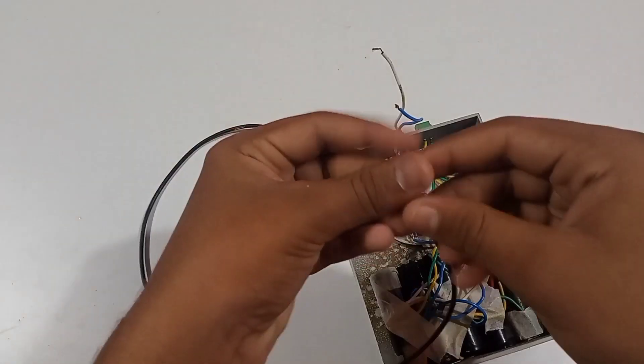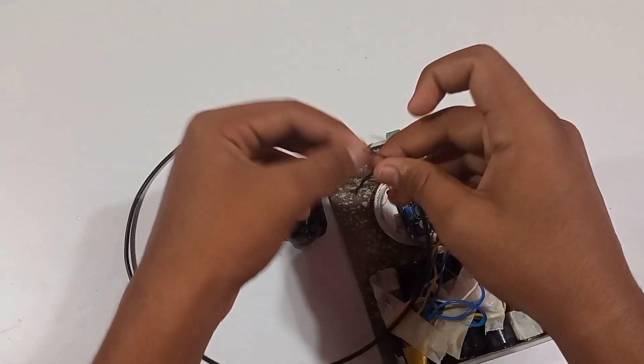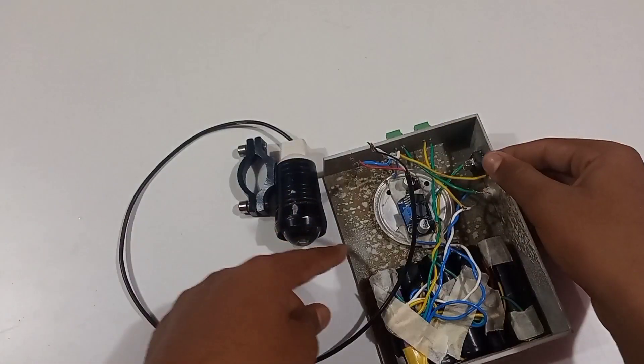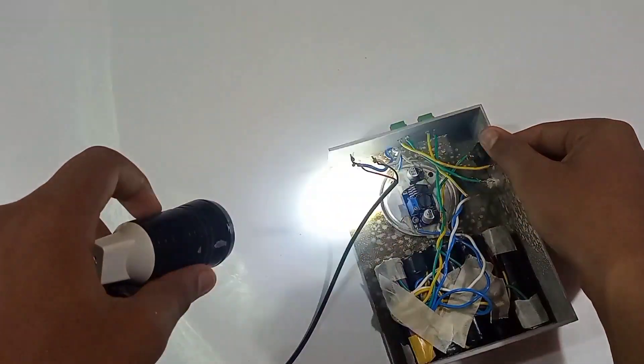Now I will test the light. The light is going to be 12V — a fog light. It will glow. Now I will switch on the light. The light is glowing. The power is 12V.